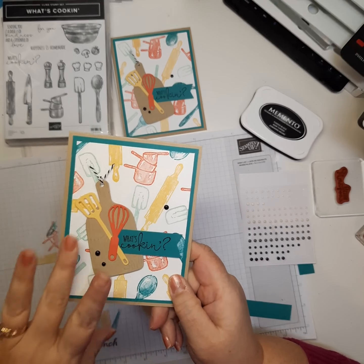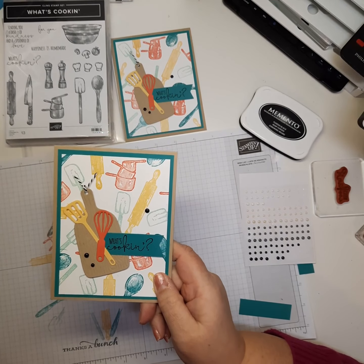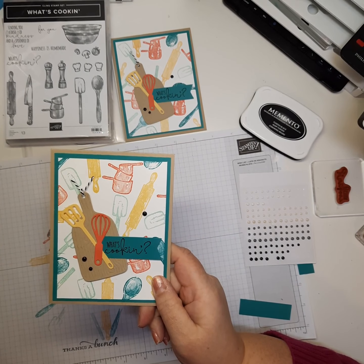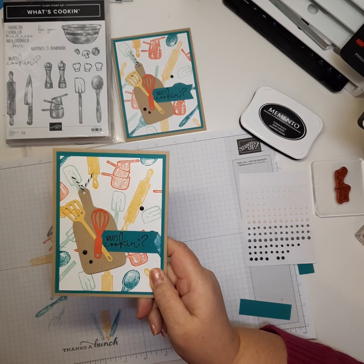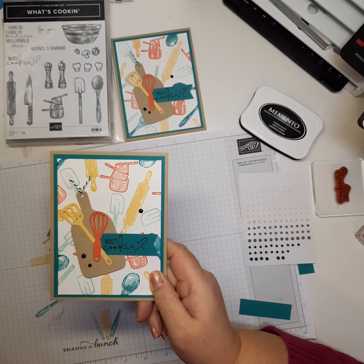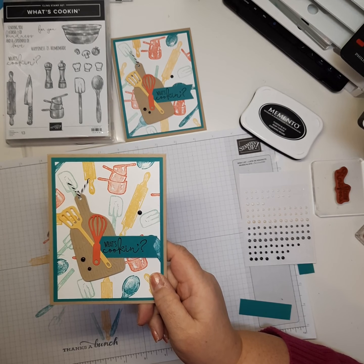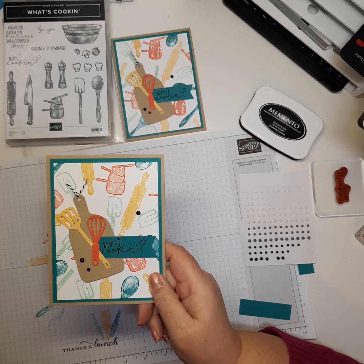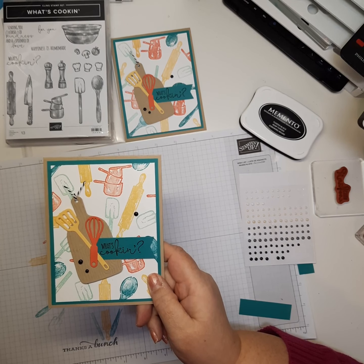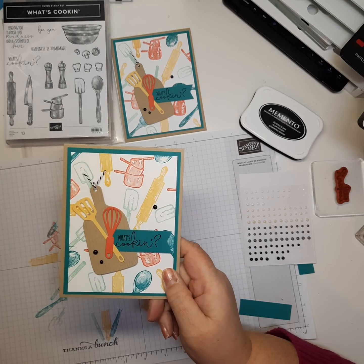Now you know how to make your own background paper with stamps — it's so much fun and just adds so much more to your card. As always, if you have any questions please feel free to reach out. I'll put all the information in the description of this video with measurements and everything I used for this card. Thanks for watching, bye now!